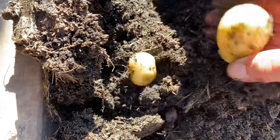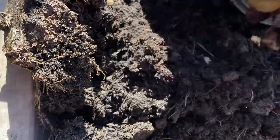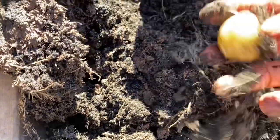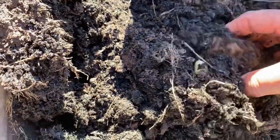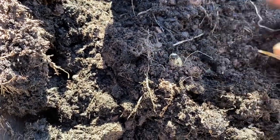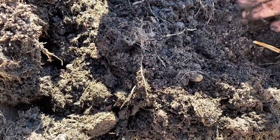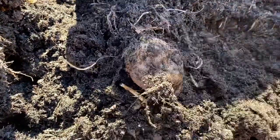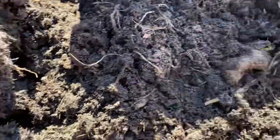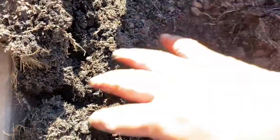And more — look at that! This is the potato I planted — it's rotten. And look at this soil, it's really good. I think that will be it.